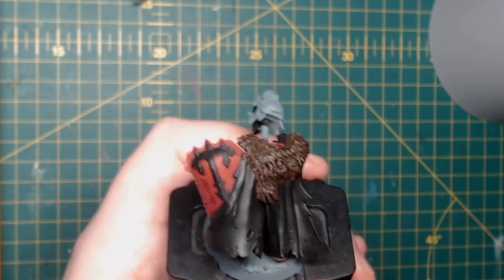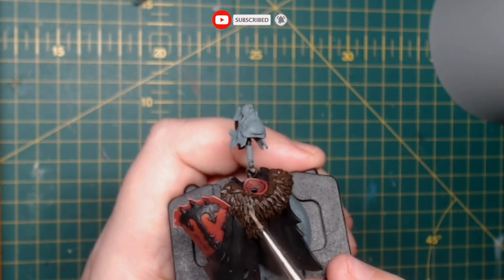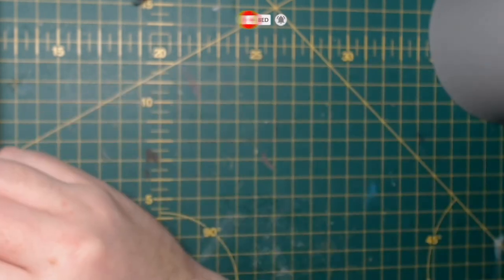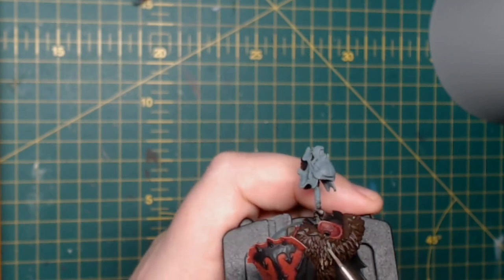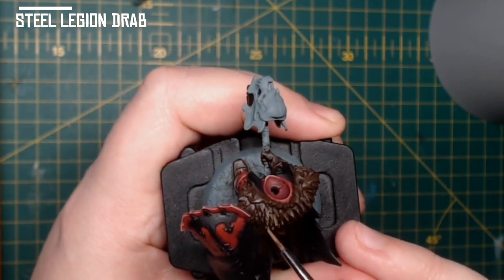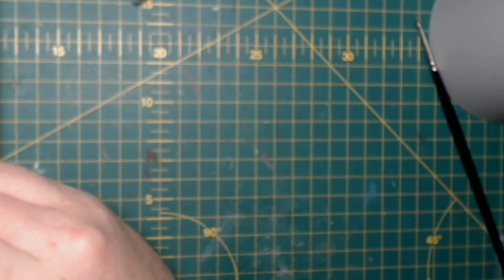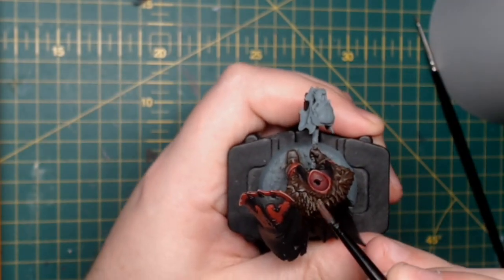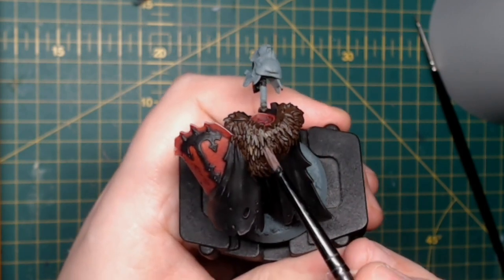Back at the fur again — this time we'll finish it. We're going to go over it with an overbrush, a technique I learnt from Darren Ratham. Not a dry brush — an overbrush. You fill the brush up with Stahldrab and brush over the area gently. Basically what it does is it leaves the darker colour in the recesses still, but also gives a more solid, smooth colour to the main surface.